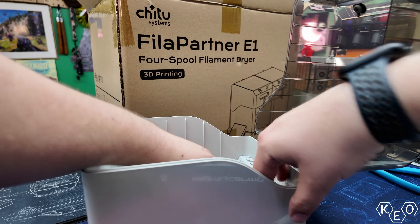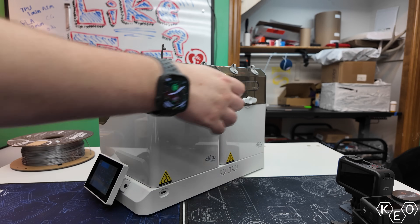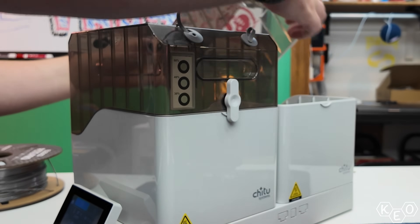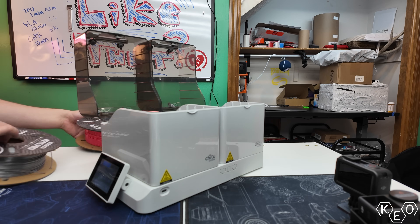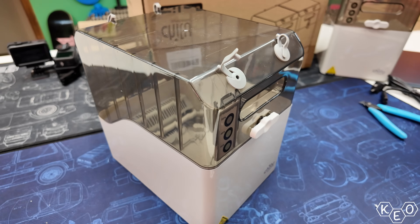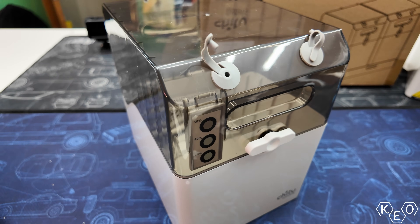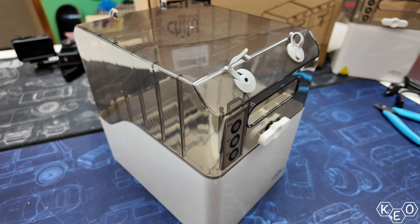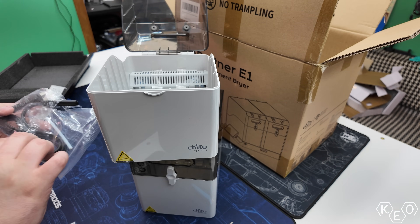Now that I've applied my criticisms, let's talk about the things that excite me. None of these features are groundbreaking in their own right, but there is a lot of cool stuff going on here. We've got two boxes that sit on this base. Since the base does the drying, you can actually remove the box and set it aside for storage. Once the filament's dried inside its box, it can easily be stacked somewhere in the corner — on top of other boxes even — and your filament will stay dry. That modularity is super cool.